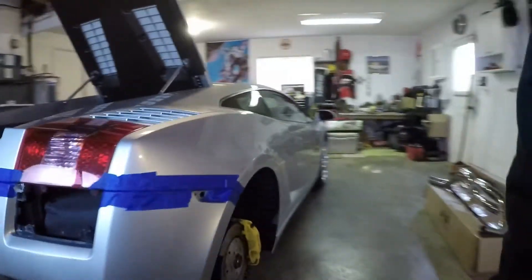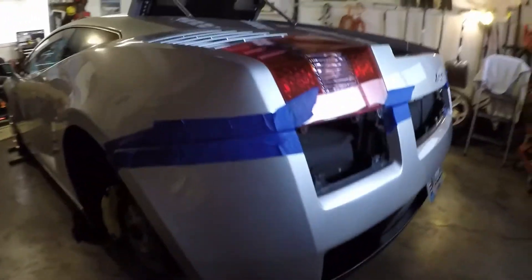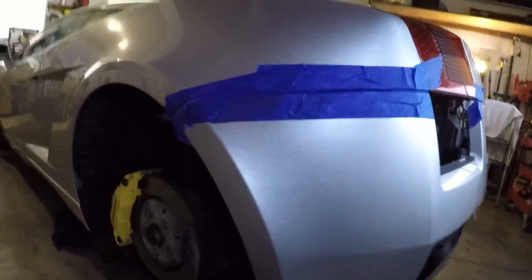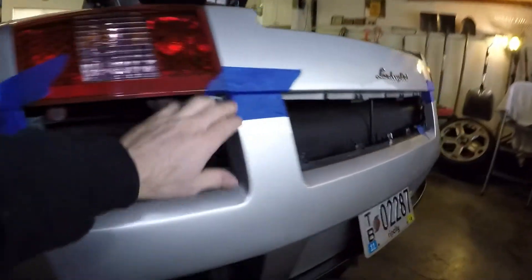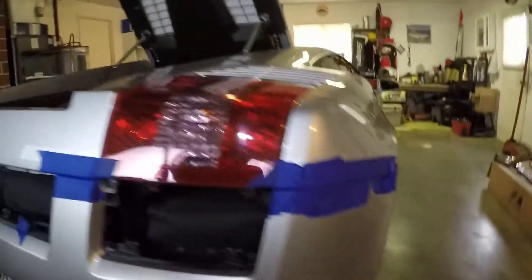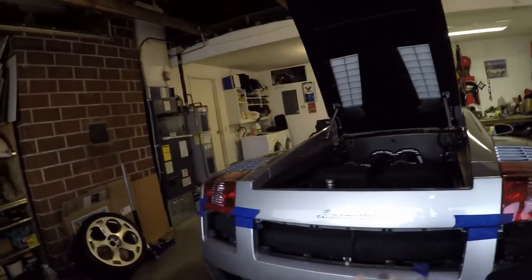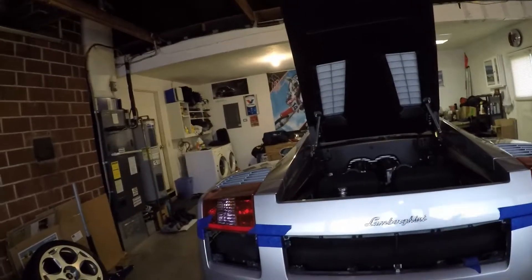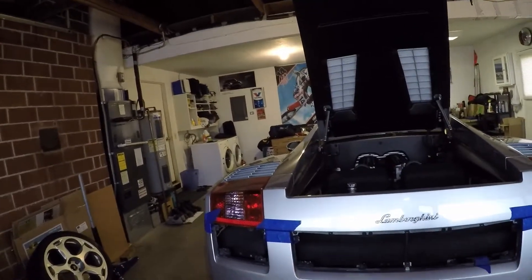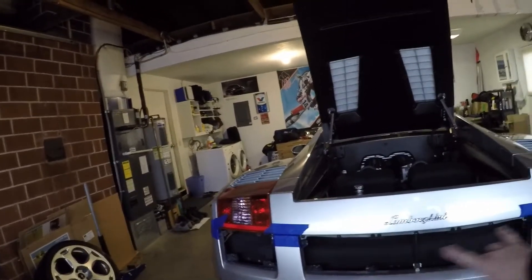One of the things people like to do and it's a good idea is do the masking tape around the edges of the body, so if there's any fitment issues or rubbing you've got the paint somewhat protected. We got that going on, and obviously we have to remove the rear bumper to get the exhaust off this car - 2005, I believe all pre-LP Gallardos are the same - and we have the grills removed.